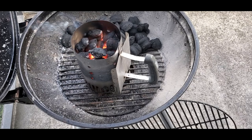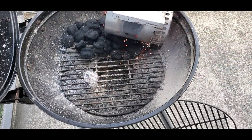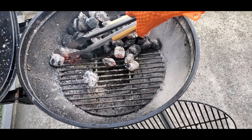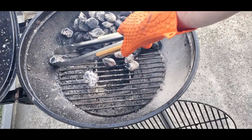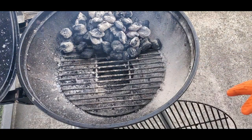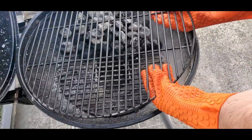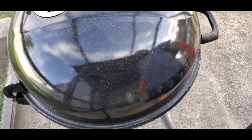Once the coals have ashed over, use your heat-resistant glove to pour the charcoal chimney on top of the pile of charcoal, creating a two-zone fire. If there are any coals that are trying to run away, use your long-handle tongs to put the coals back in with their friends. Now we have lit coals on top of unlit coals, so I'm letting those unlit coals ignite and giving the grill enough time to come up to temp. I'll put on the grate, close the lid, and give it about another 10 to 15 minutes.